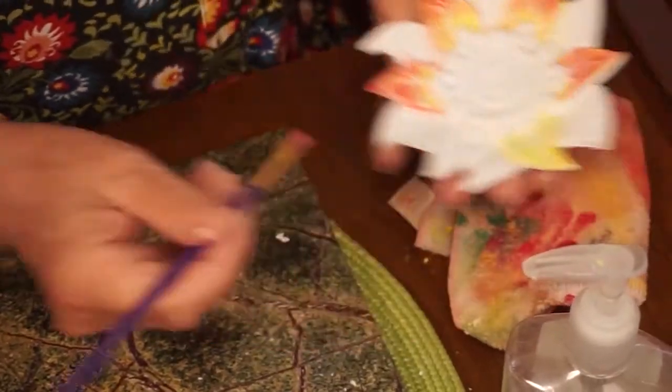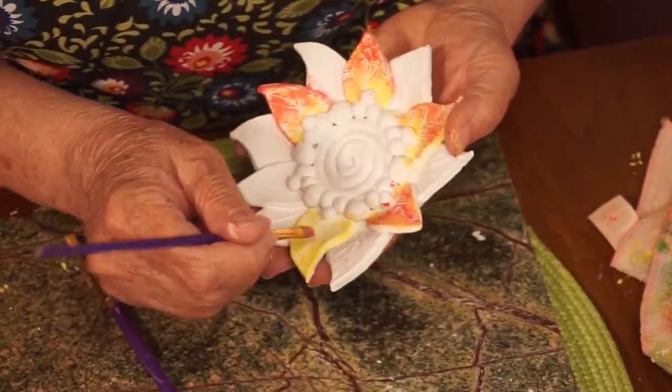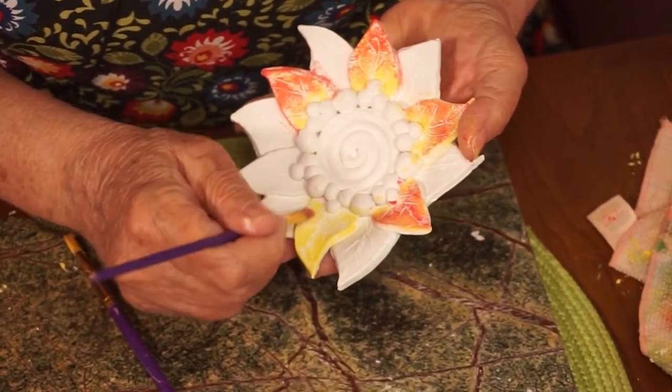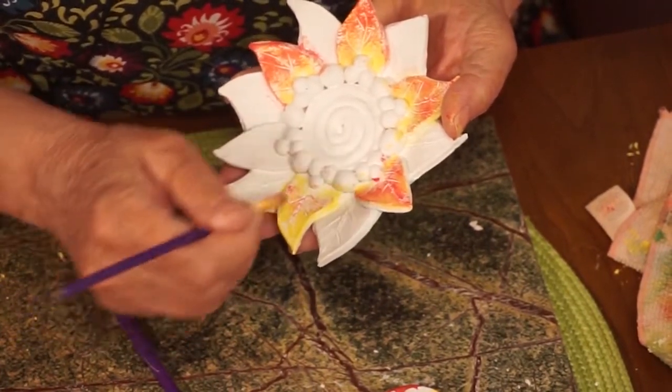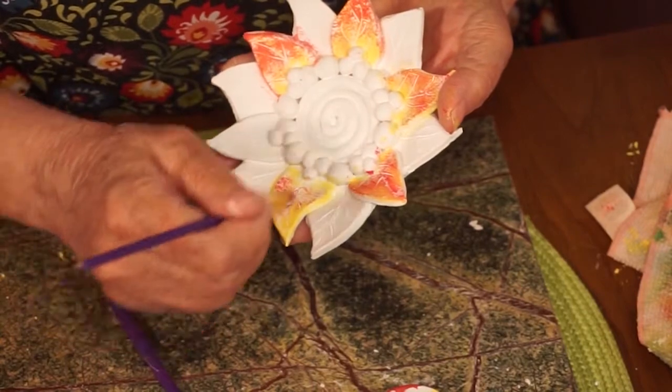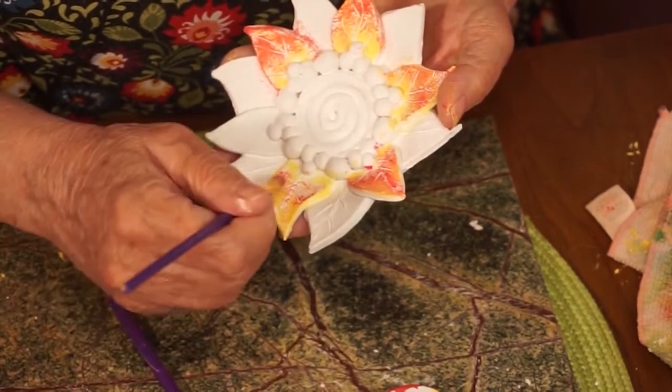I'm going to the other brush with the red and starting a little bit towards the center, and I'm pulling up towards the end of the petal.